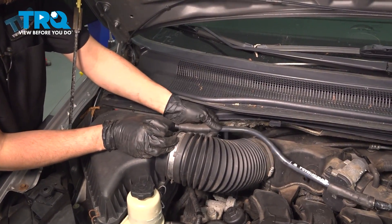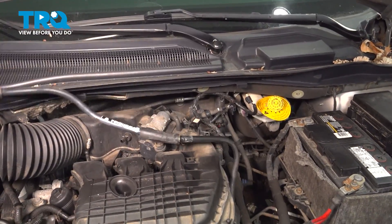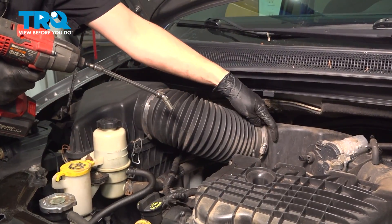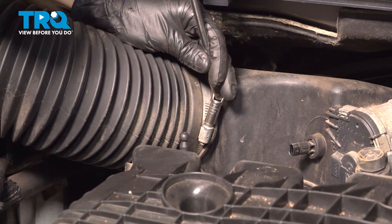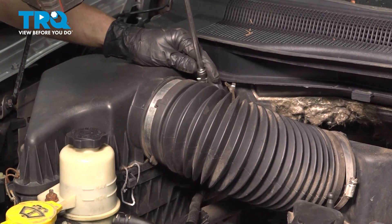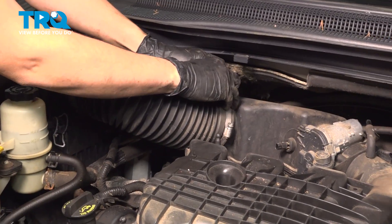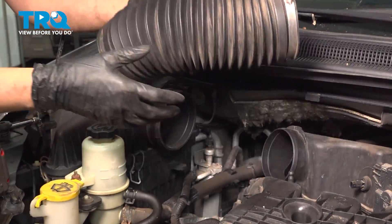Take this hose off and slide it off the air box. Flip it up — be careful because it is hard plastic, you don't want to break it. Follow it over on this side and pop it off. Now take this air intake duct out of the way. It's got two clamps, both are 8 millimeter headed screws. Loosen these up — there's another one on the air box side. With those off, wiggle the duct right off. Sometimes they get stuck from being there so long; the plastic gets stuck to the rubber.